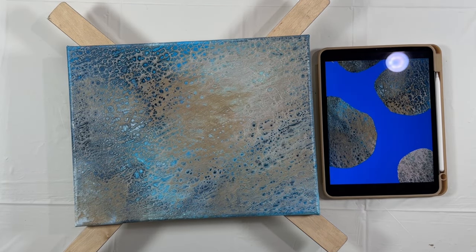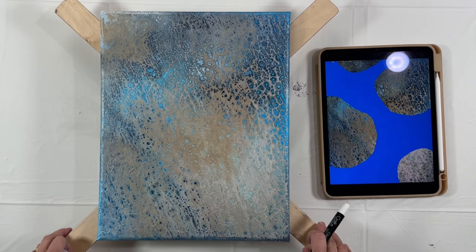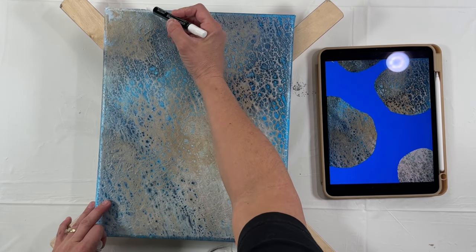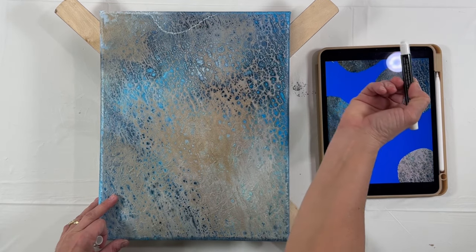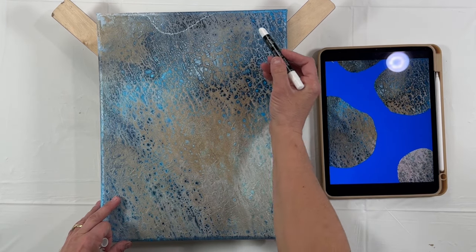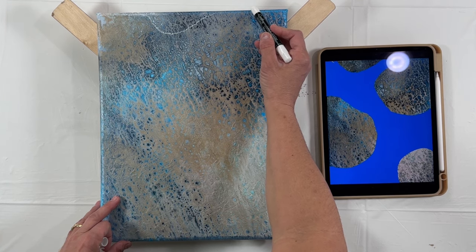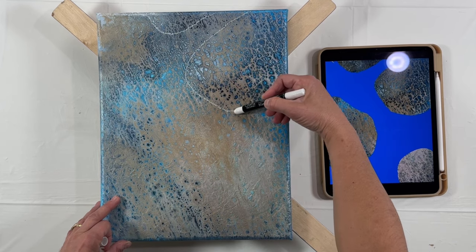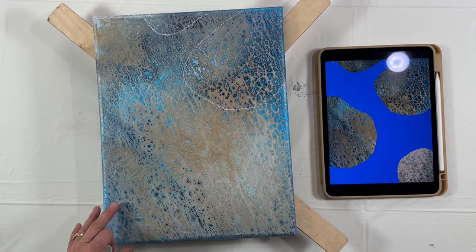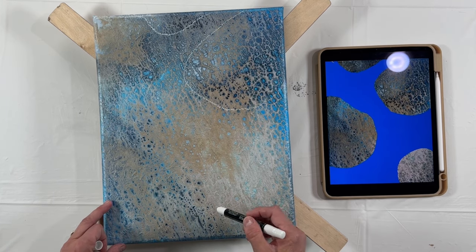This was a test piece and I decided to go a little further and try something new I've never done before. What I do is take a picture on my iPad and sketch out where I want the texture to be, then get it to where I want it.